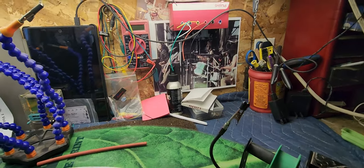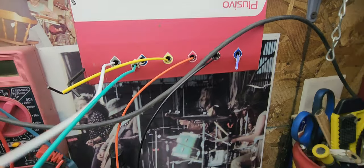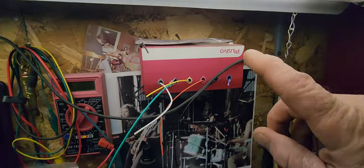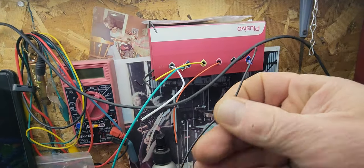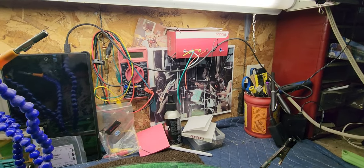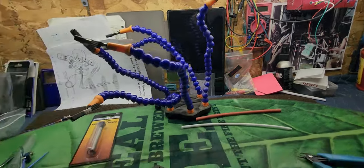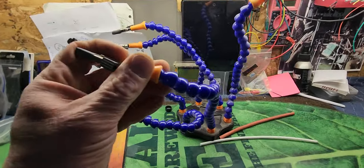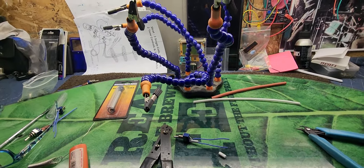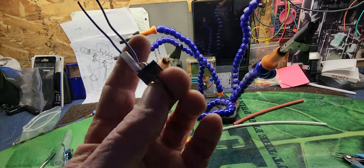This iron heats up to 480 degrees Fahrenheit, which is hot — don't touch your fingers on it because you will regret it. The other thing you're gonna need is some wire. This comes in a box; I paid about 20 bucks for it on eBay. It's got a bunch of different colored rolls of wire. You just pull it out as needed and chop it off. I've had it for a year or two and I'm still using it.